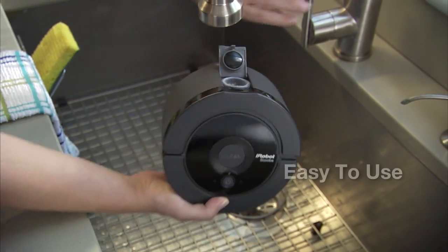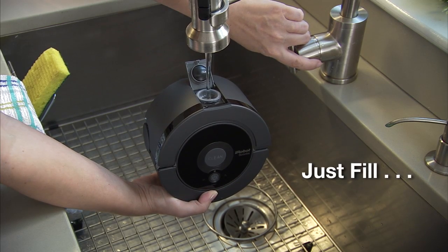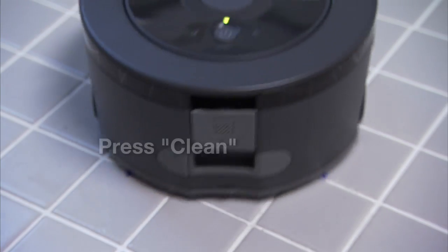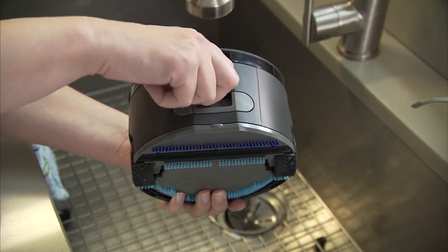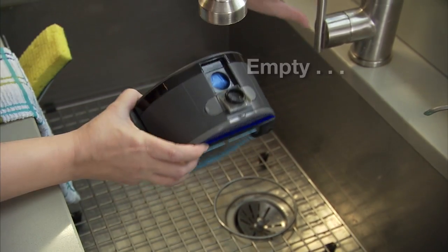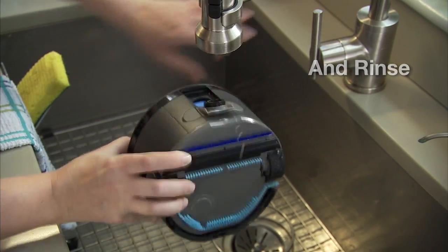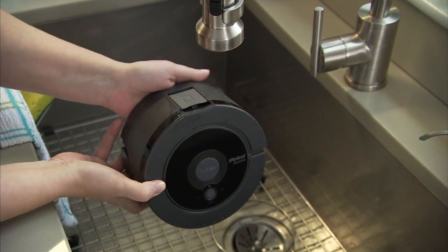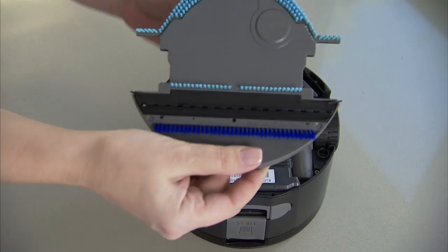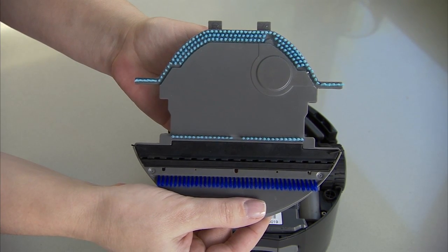SCUBA 230 is easy to use from beginning to end. After sweeping the floor, just fill, press the clean button, and SCUBA is off and running. To clean the robot, simply empty out the dirty water and rinse. SCUBA 230's removable bottom plate easily snaps on and off, so rinsing the brushes and squeegee is fast and simple.